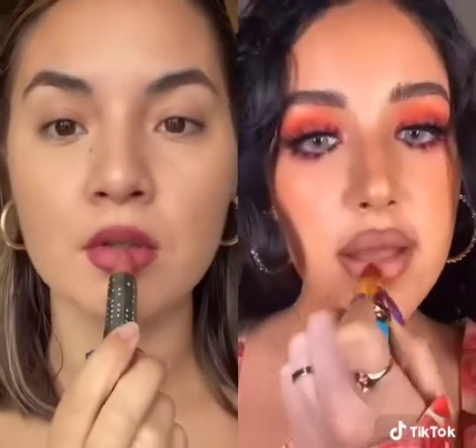What I do now is go in a round shape — I go straight across the cupid's bow and then on the center of the bottom lip. So just focusing on the center of your upper and bottom lip, not the sides. Then I contour my lips and add my lipstick.